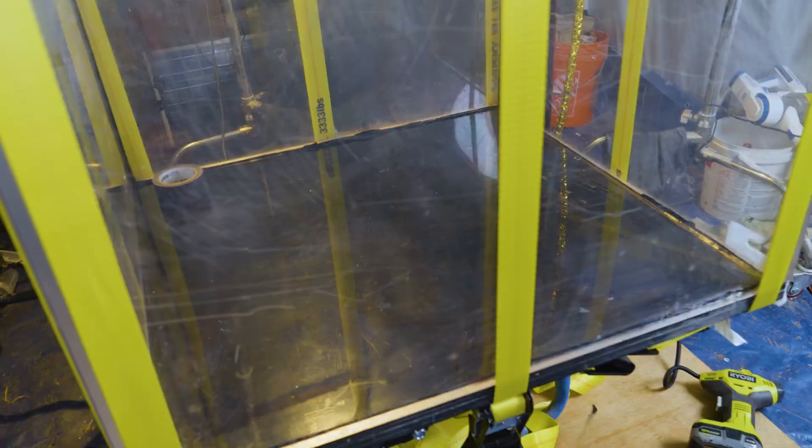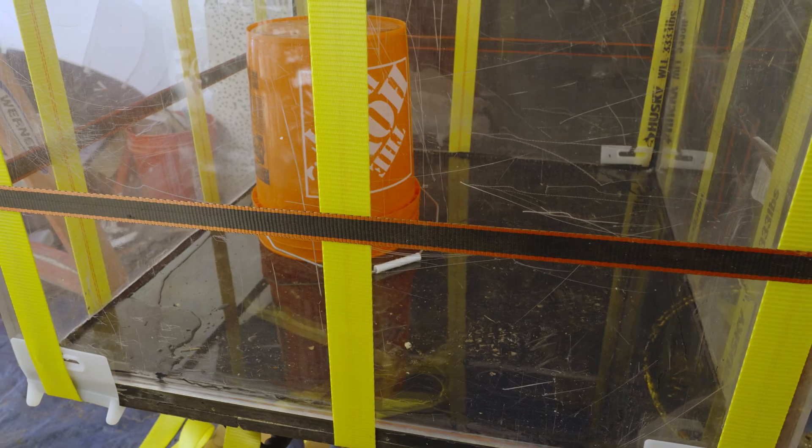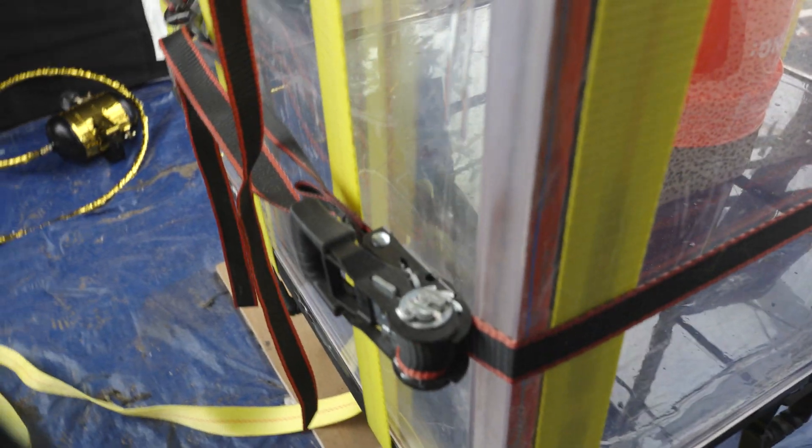Each one of these straps can hold over 3,000 pounds each, and I have six of them. And because these straps are made out of polyester, they're extremely resistant to cold, heat, and UV radiation. It's time to test it again. See the gap? It busted open right there. This is going to be a long project. I think I know what happened. These vertical straps hold the top and bottom together, but there's nothing to hold this from pushing out. Guess I have to buy something else.